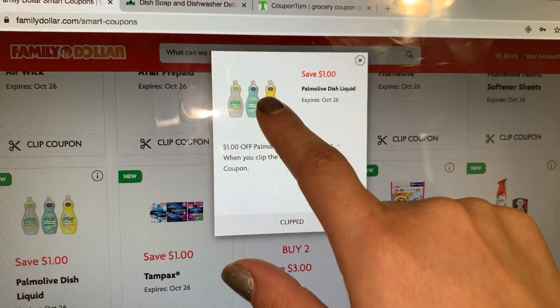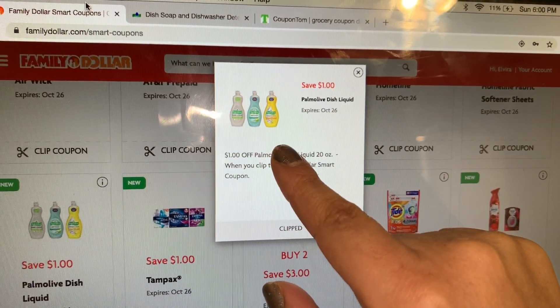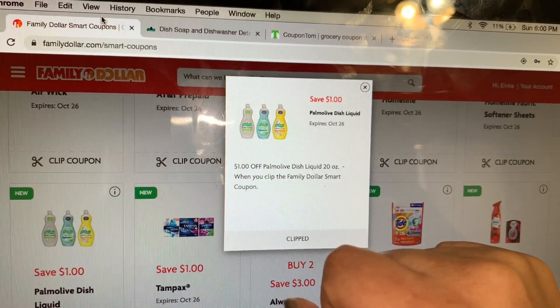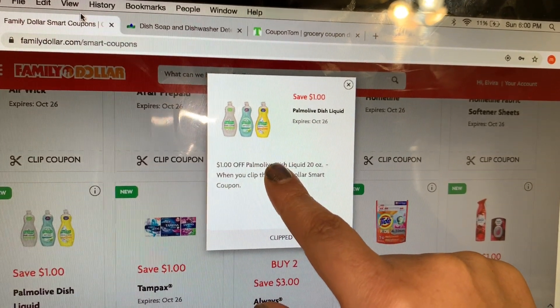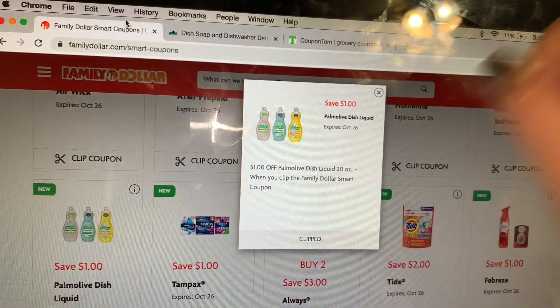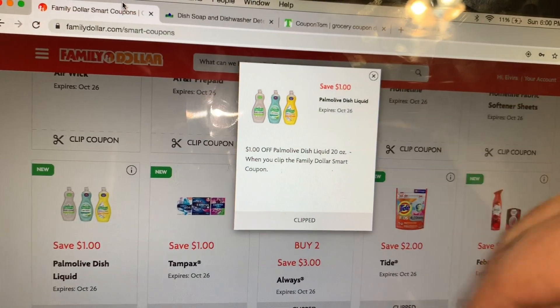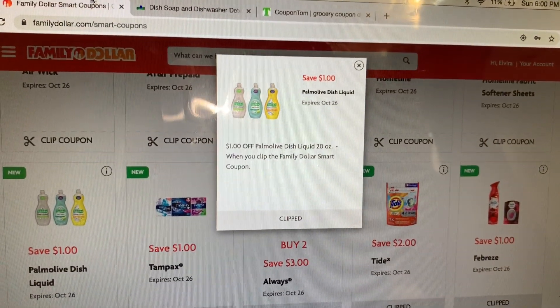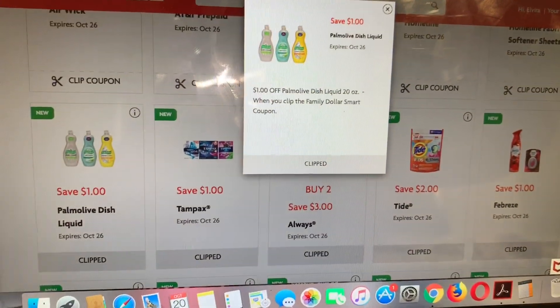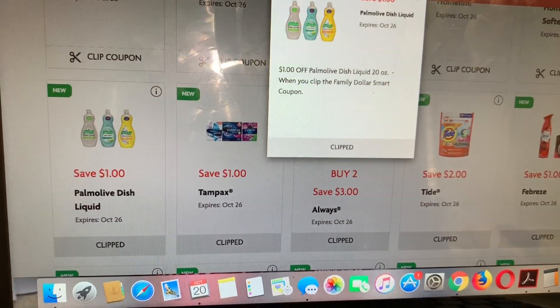El cupón que tenemos solamente disponible es un cupón para imprimir. El cupón que teníamos en este producto se venció ayer — era de 50 centavos en este producto de Palmolive. Si usted quiere tratar y se lo aceptan con el que se venció ayer, pues puede usarlo. El que sí está disponible para imprimir es de 25 centavos.